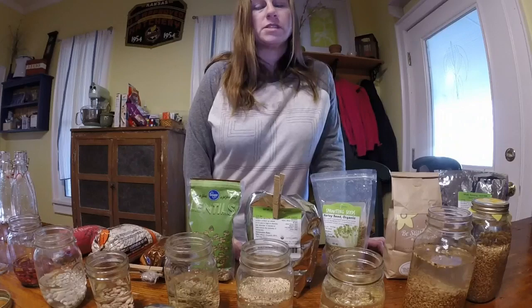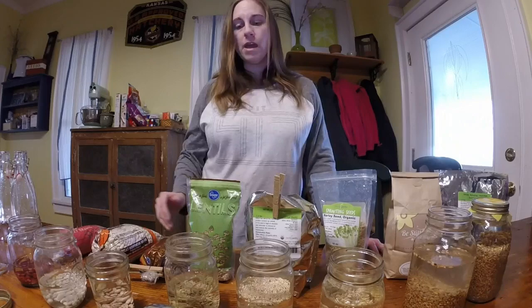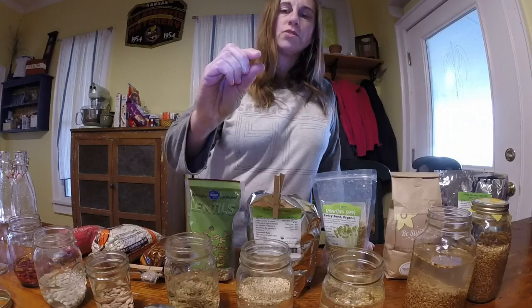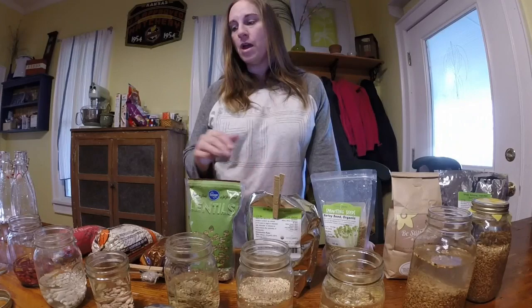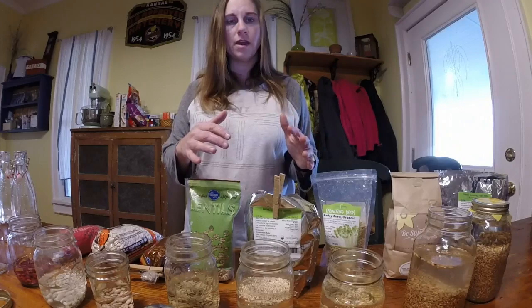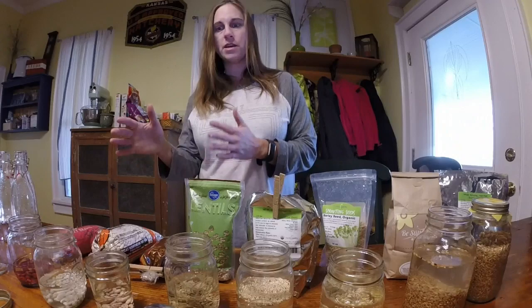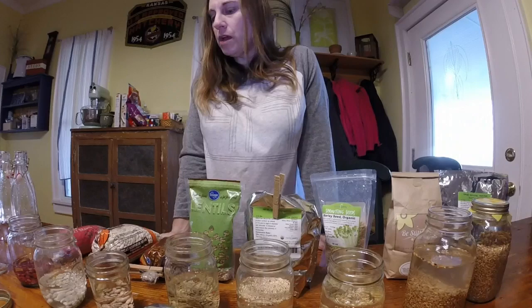I'm using separate jars because these items are going to sprout at different rates. The recipe involves soaking and then sprouting — you're looking for a little tail that's about no more than a quarter inch long, just a little white tail where it's just starting to sprout. If you mix it all together, some may sprout right away while others take much longer, so that is why I'm soaking in different containers.